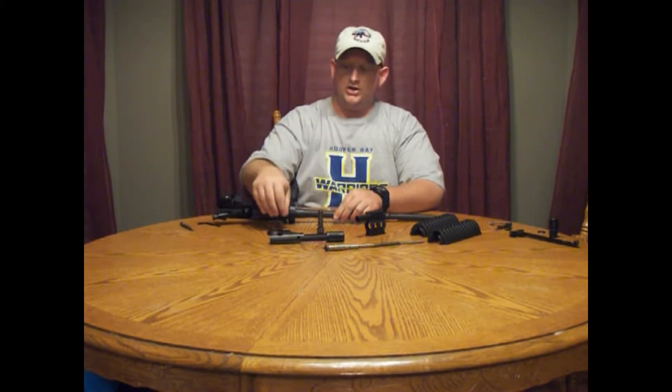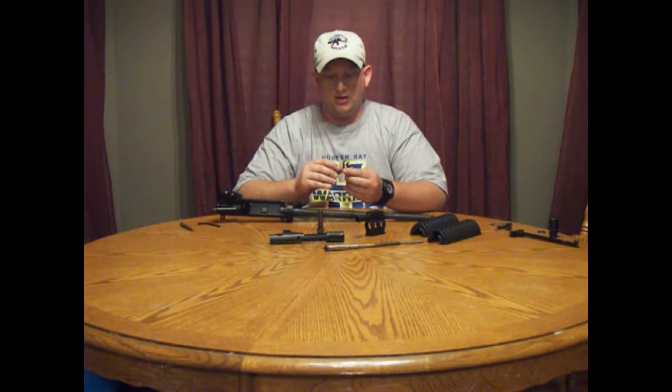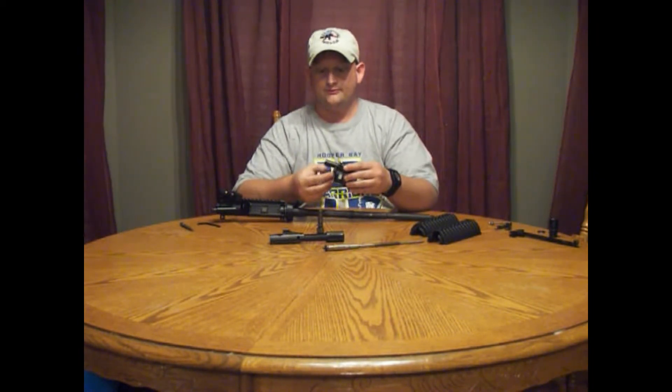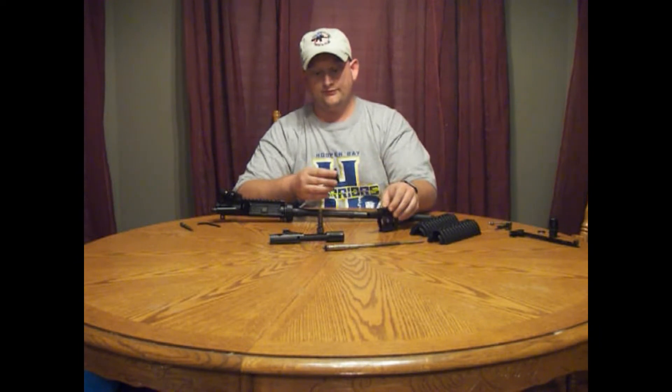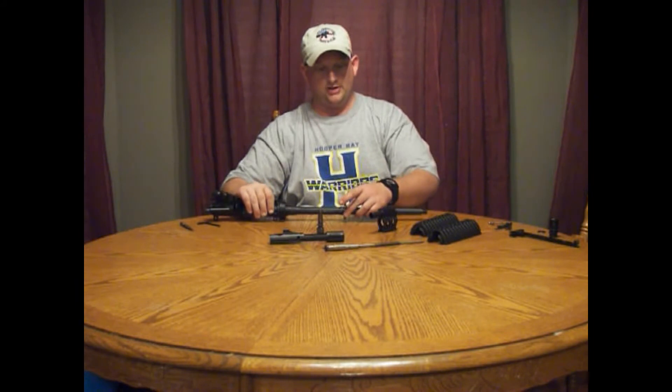To start with, you're going to want to install your handguard cap. The cut-out section that you'll see installs on the top because it's going to butt up against your gas block. Install this curved in towards the receiver until it stops.